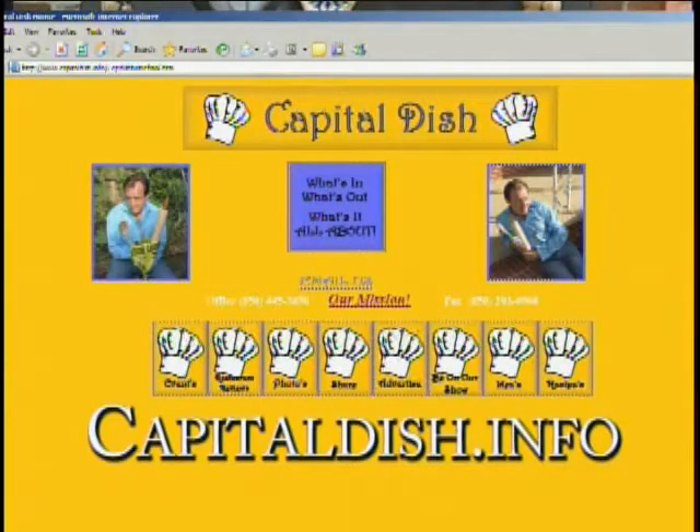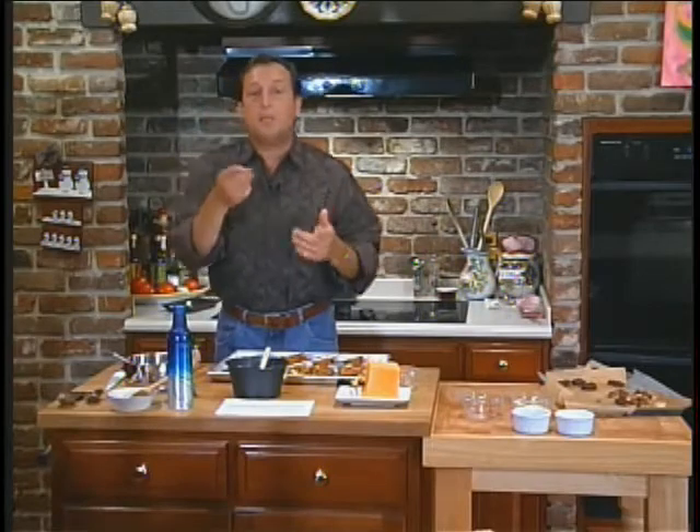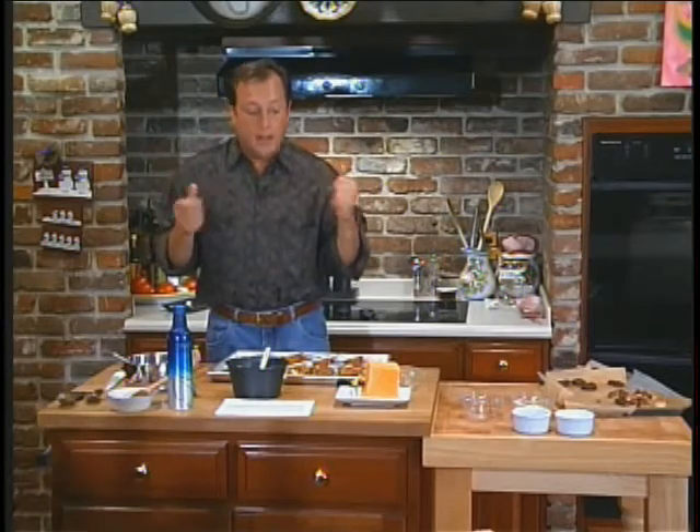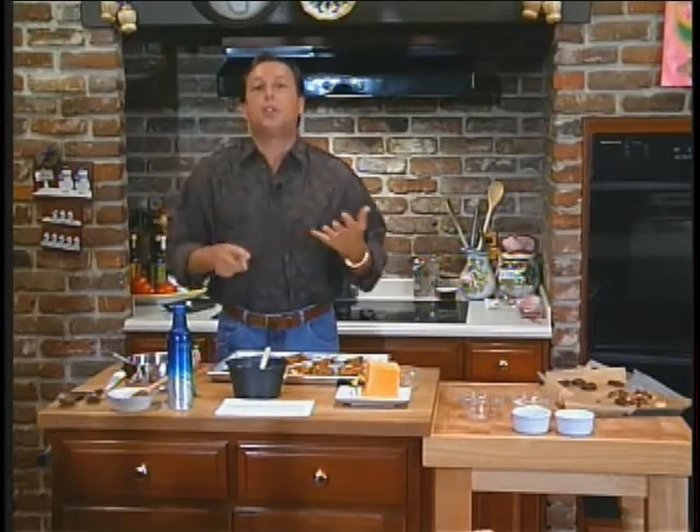One good thing about doing this show is I am a real guy in a real kitchen doing a real thing, and I mess up all the time just like you. And you know what I do? I dial for a pizza. So let me put this all together. When we come back, I'm going to drink a little bit of wine, put the gazpacho together, the potato skins together, have a turtle, and we're going to have a good time. So don't go away — you've got to see this.